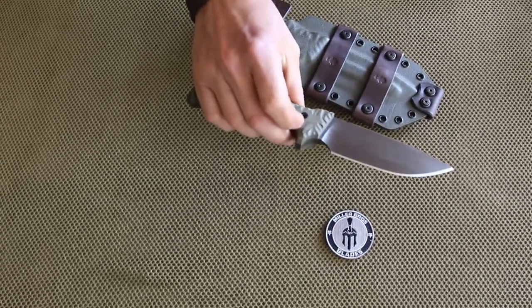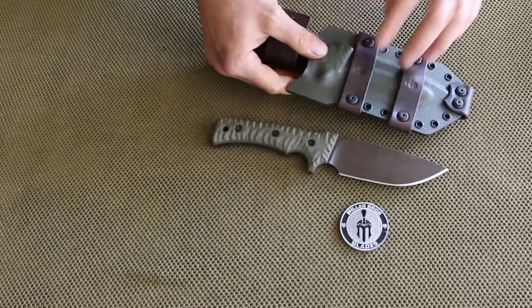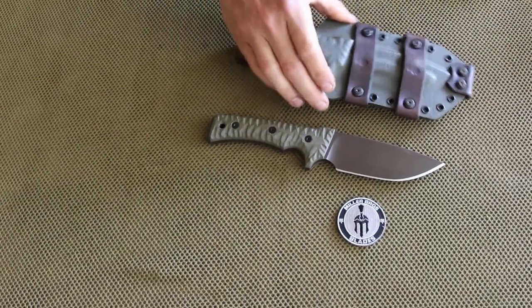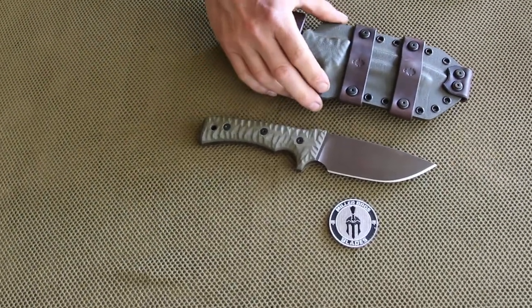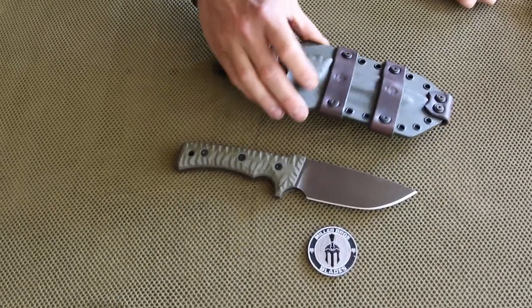That's our new M30. This is the sheath for this one. It's got some custom features on it — some straps, belt loop. We can set up the sheath in many different ways. Get on our website for pictures of sheaths we've done in the past and how to configure the sheath for you.